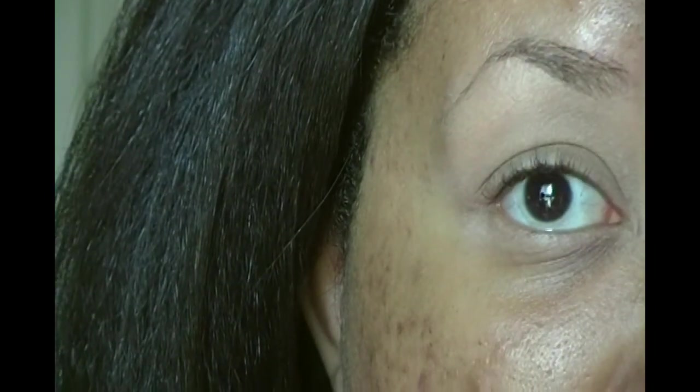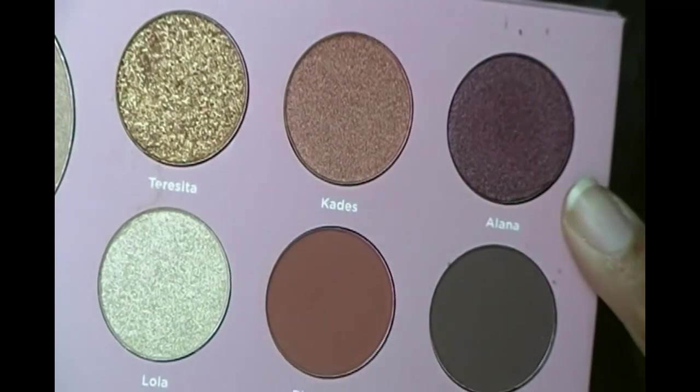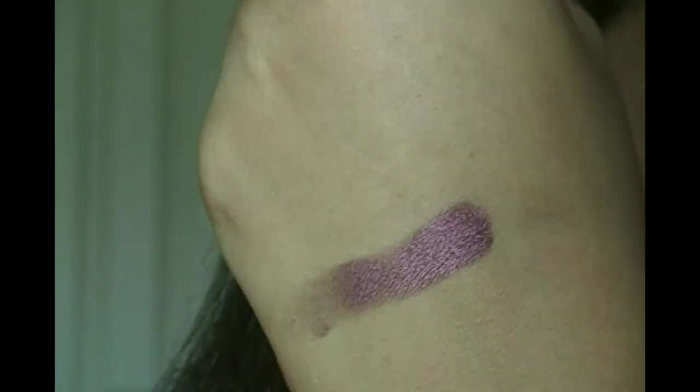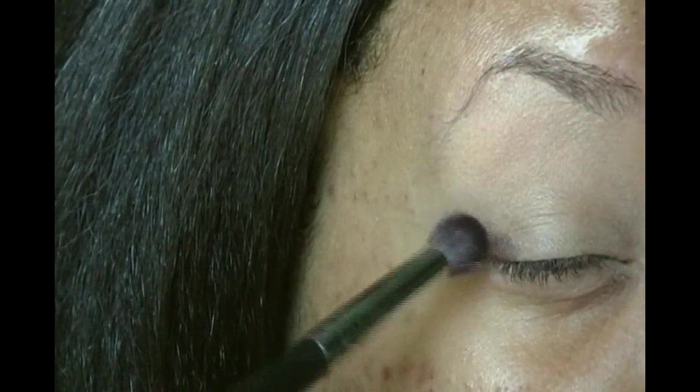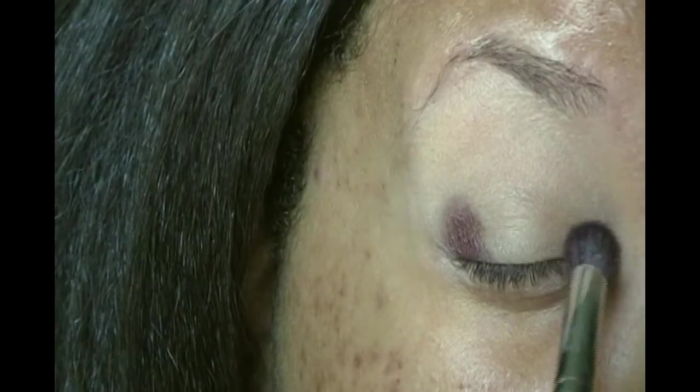I've already primed my eyes and applied powders just to get rid of the stickiness. I'm going to go in with Alana right there — here is a swatch. Going with my fluffy brush I'm just going to apply Alana on the inner, outer corners and into the crease. I'm feeling a halo eye today.